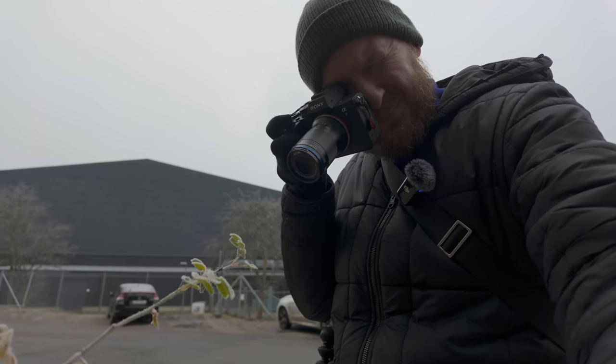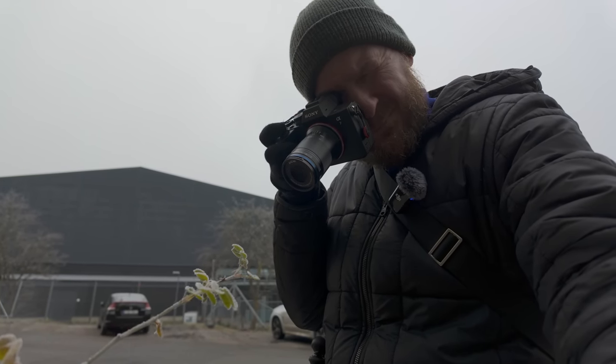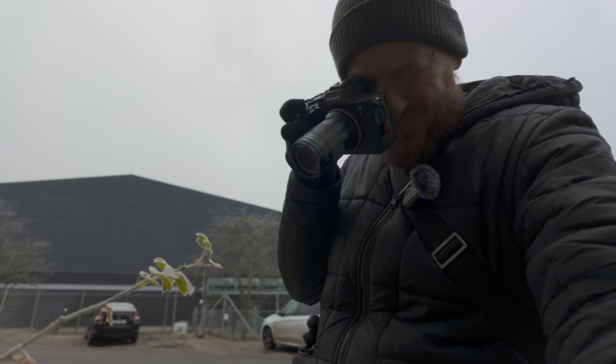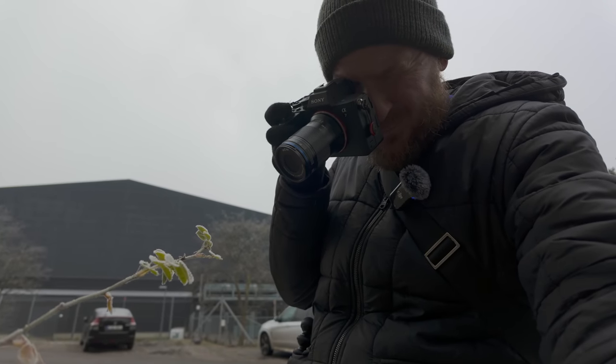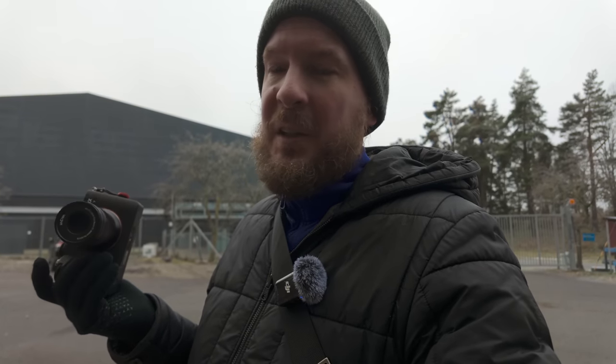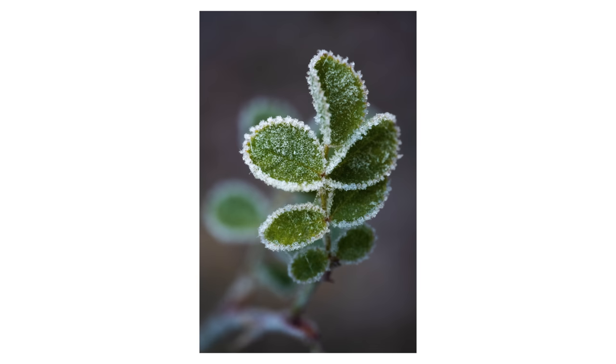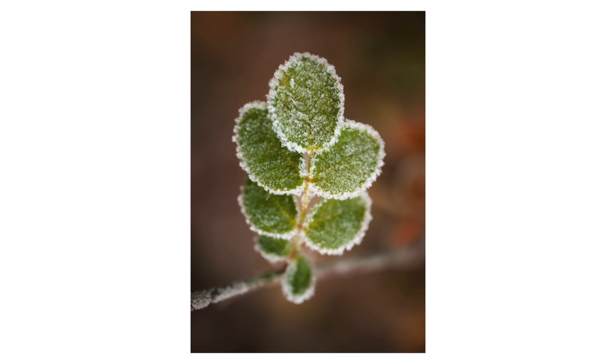I think one of the hardest things in this kind of macro photography is to try to find a good subject and a good angle so that you get as much as possible in focus despite a very shallow depth of field. That is very, very tricky, and you have to practice a lot to become good at it. I still don't feel like I am very good at it, but it's an important aspect of getting a good-looking photo.